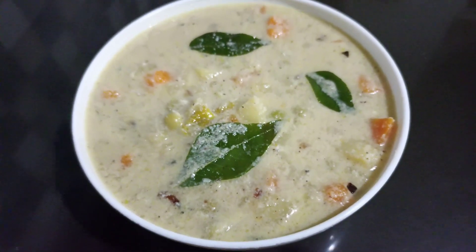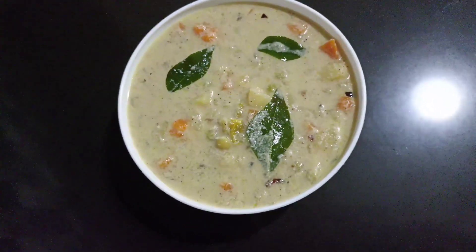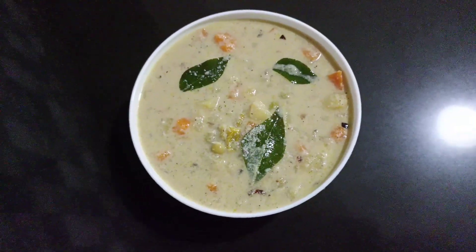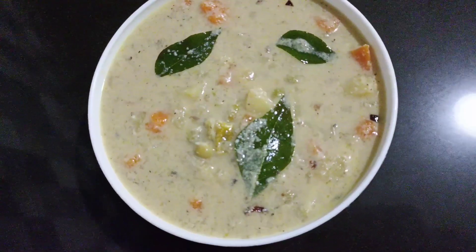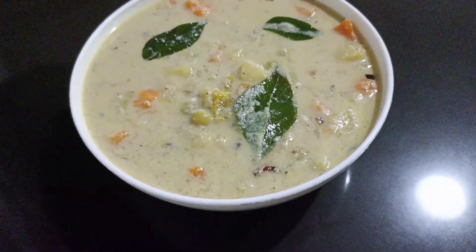Hello everyone, welcome to this video. We found a vegetable in the hotel. It's a good taste. I'm going to show you Chapati, Puri, Porotta — I'm going to show you a good taste.